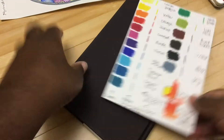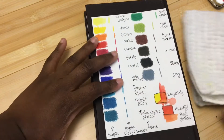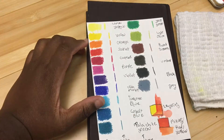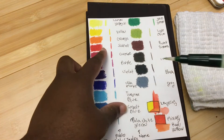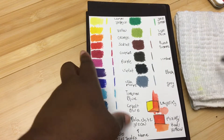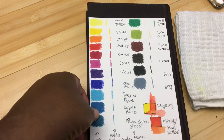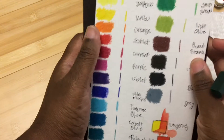Now that we've done that part, let's do some swatching. I'm going to use the brush and dip it in water just so I don't have to spend too much time drying it off. Let's get started.